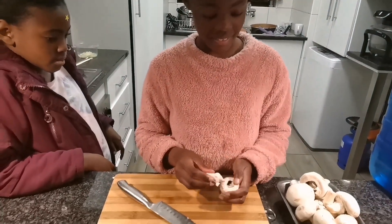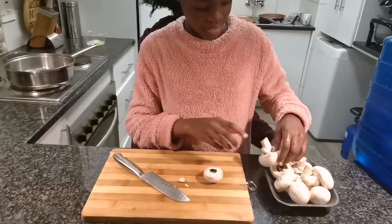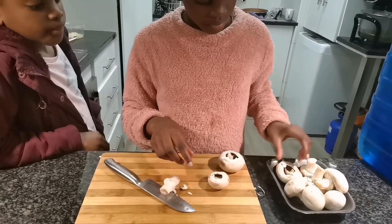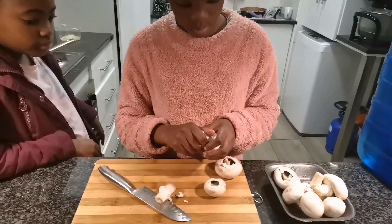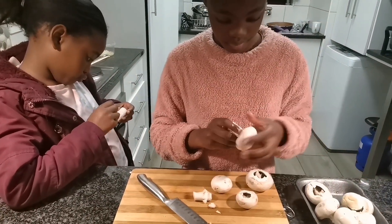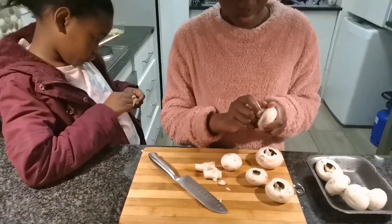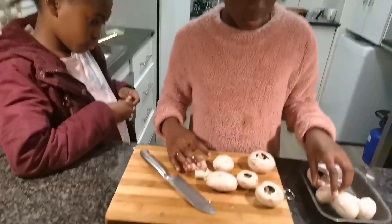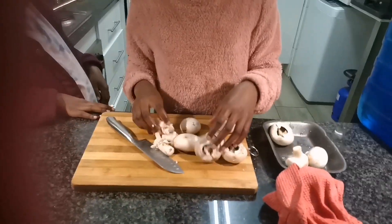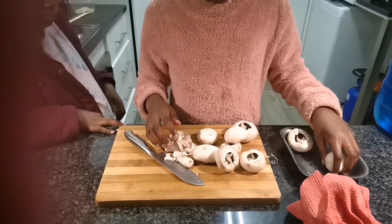Okay, are we ready? Guys, our sink just got full because of what we were doing. We just did a salad and we are now going to do the mushroom sauce. Tiama, remember you use your dry cloth to tap dry. Use that red one to tap dry.